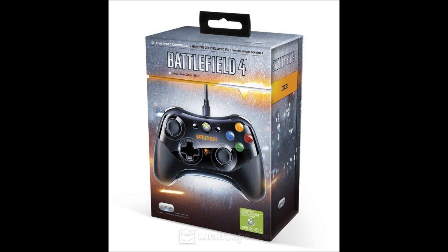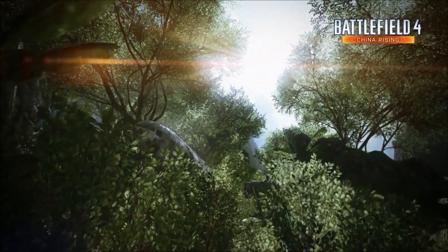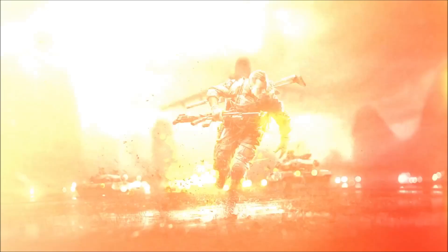When Battlefield 4 launches, which is on the 29th of October, the release date is coming up very fast. I cannot wait to play Battlefield 4 — this is certainly going to be a great game.